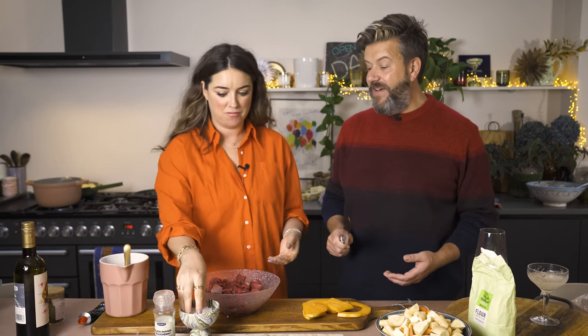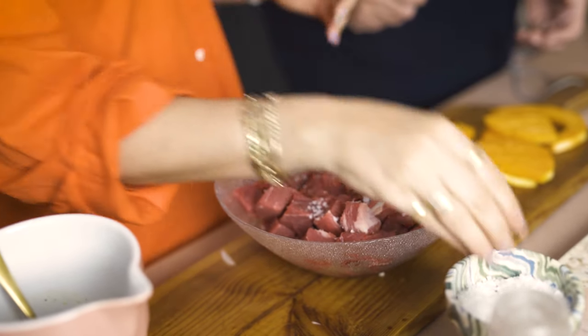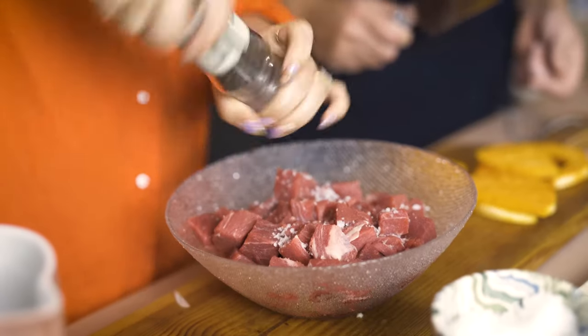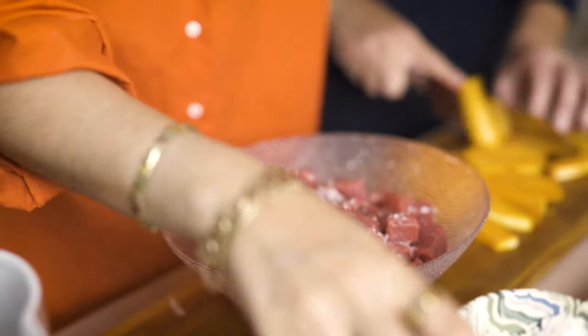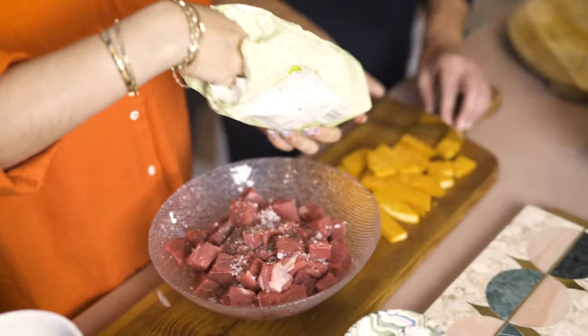While the onion is sautéeing, I'm going to take the beef and season it. This is just stewing beef - there's no need to buy anything mega expensive, in fact the cheapest beef is the most tasty. I'm taking some sea salt and pepper. I'm going to take some gluten-free flour now - putting flour on your beef is really important. I'll cut up the butternut squash while you're doing that.